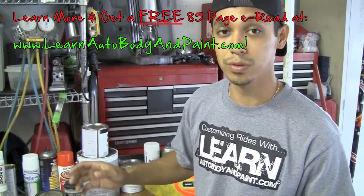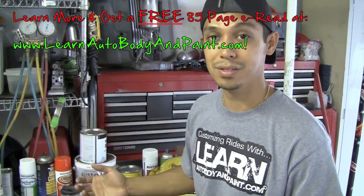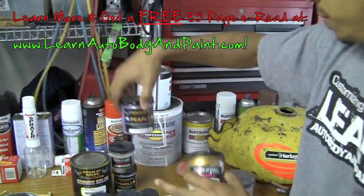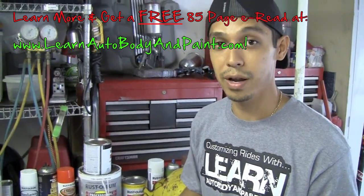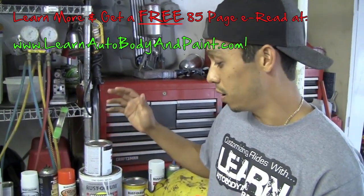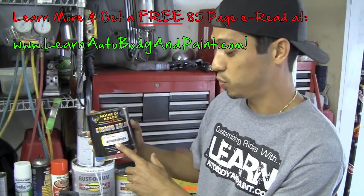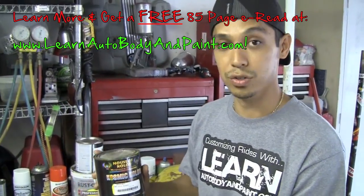I've used all these pearls across silver, white, and blue paints. Blue paint with a purple haze pearl looks pretty cool — it turns out to a purplish tint and looks really cool. You can basically do all kinds of stuff with pearls when you're doing base coat clear coat paint jobs. We teach all of this in step-by-step detail at learnautobodyandpaint.com, including complete paint jobs, custom jobs with pearls and candies.